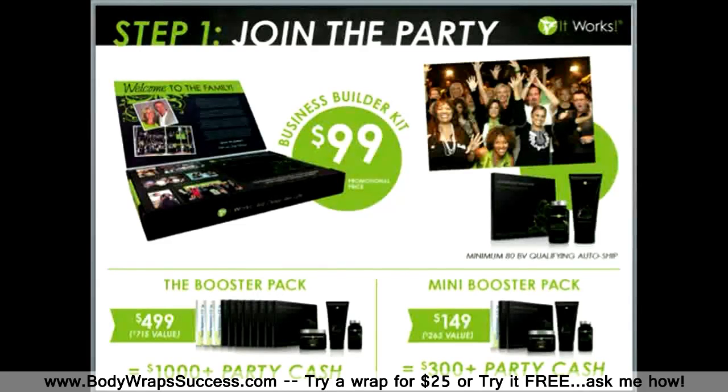You are going to receive 1 box of wraps, marketing materials, and a website free for 1 month. I want to make sure that you secure your qualification for monthly commission by selecting a minimum 80 BV auto shipment, which will not ship out until 1 month from the day that you enroll.